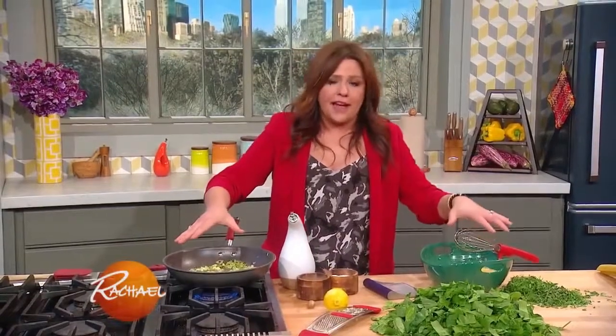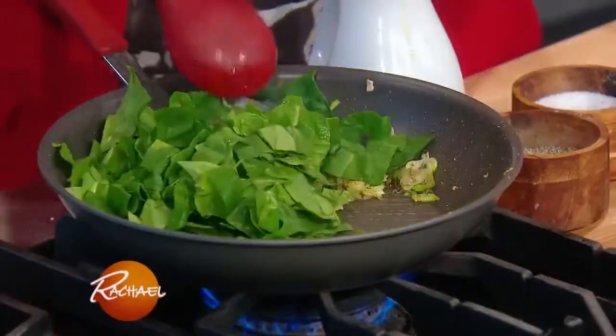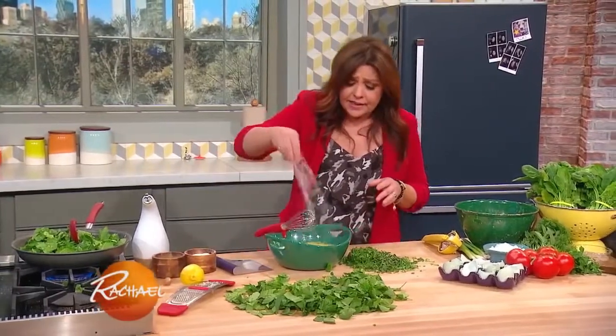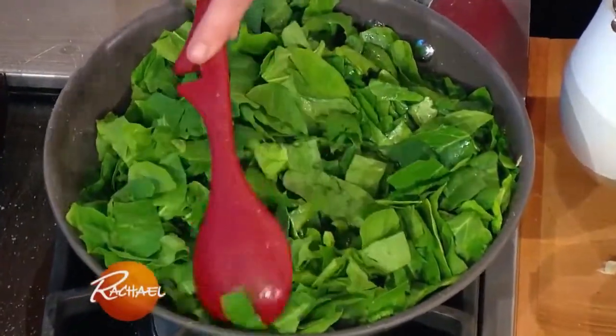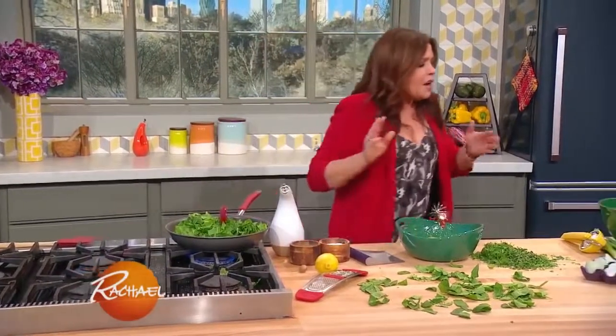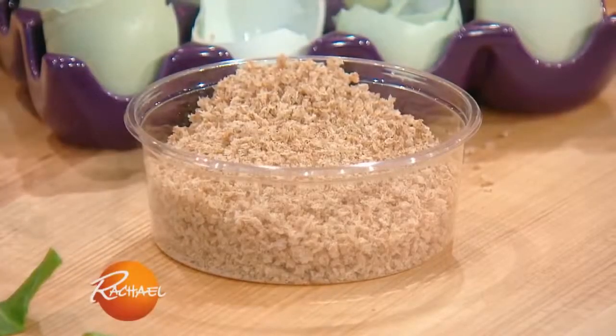12-inch pan, 12 eggs — one egg per inch. Then we're going to start folding in two pounds of spinach. We're gonna whip up our eggs with salt and pepper. This is a really, really healthy dish. Instead of wrapping it in pastry, we're going to use a little sprinkle of whole wheat panko — a little bread crumb to stabilize our frittata.